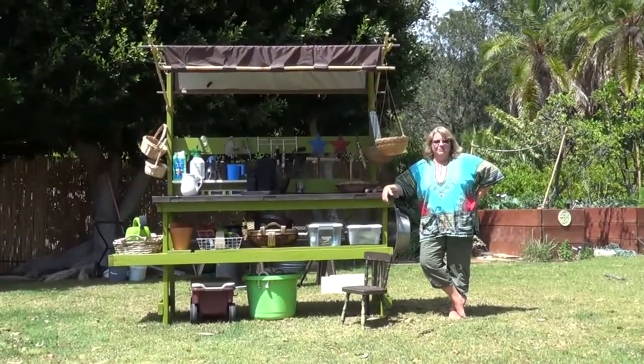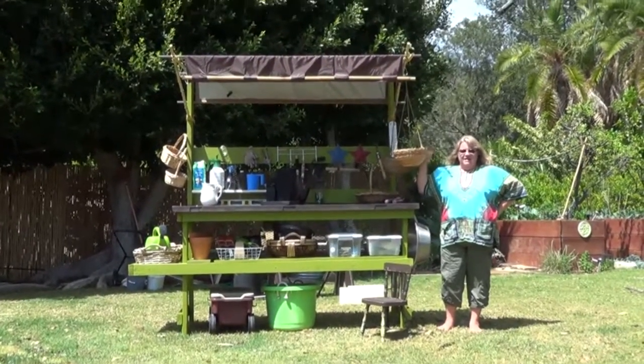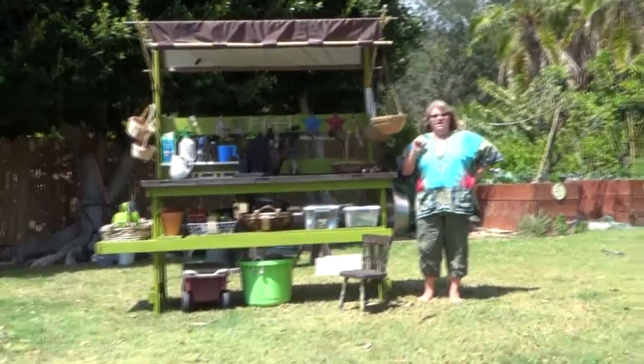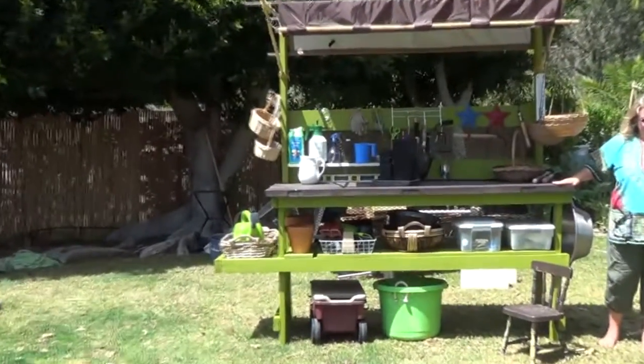Hey, it's Melinda from Green The Suburbs. I'm here to show off my brand new toy. This was made with completely repurposed items. The only thing I bought for it was about $8 worth of plumbing fittings so that I could connect to my rainwater barrels. This is my new potting table.